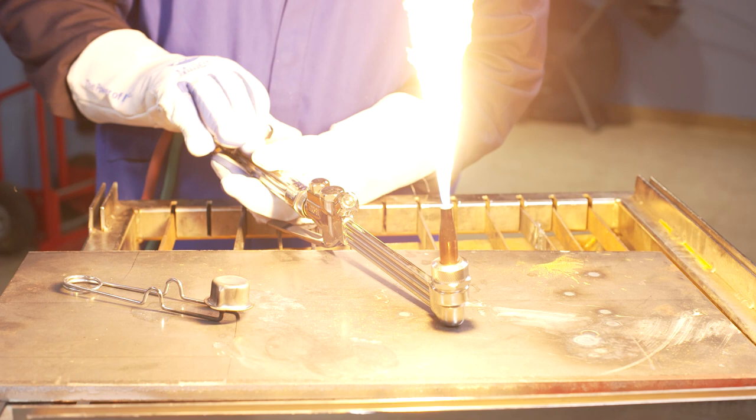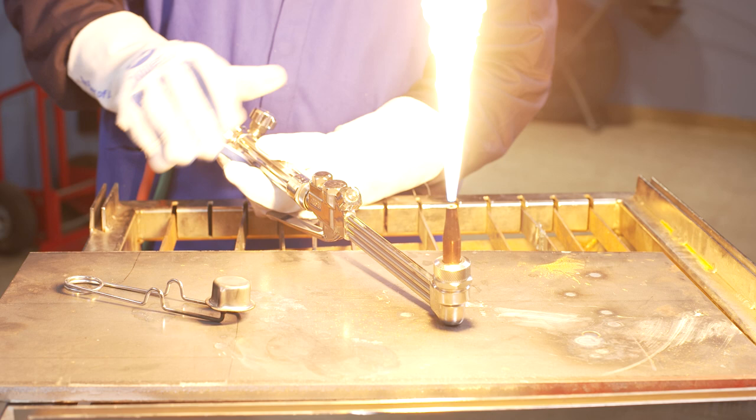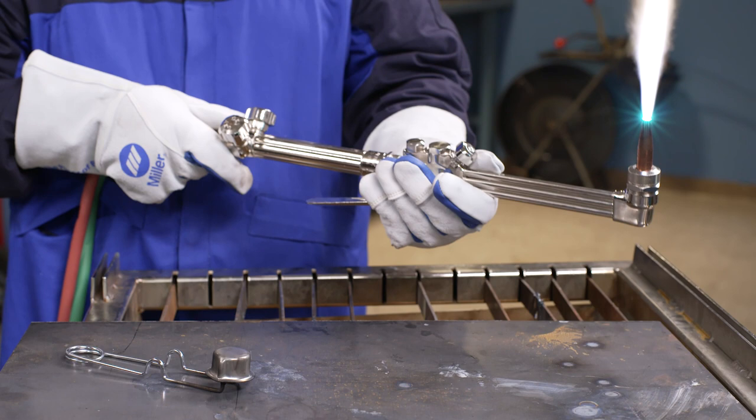To properly set an oxy-acetylene flame, continue opening the fuel valve just until the soot disappears. This is the correct amount of acetylene gas flow. Now open the oxygen preheat valve on the cutting attachment. Watch for what's known as the secondary flame or acetylene feather to recede until it's even with the primary cone. This is a neutral flame, and here is what a properly set oxy-acetylene torch flame looks and sounds like.